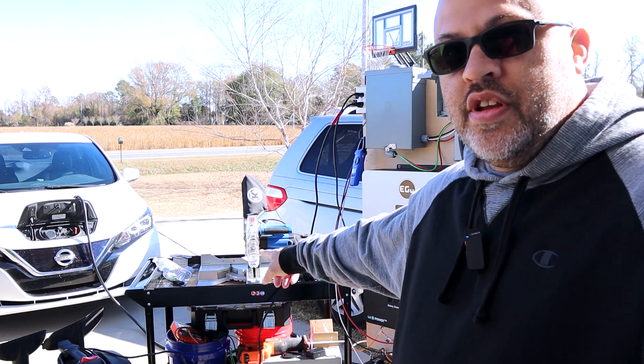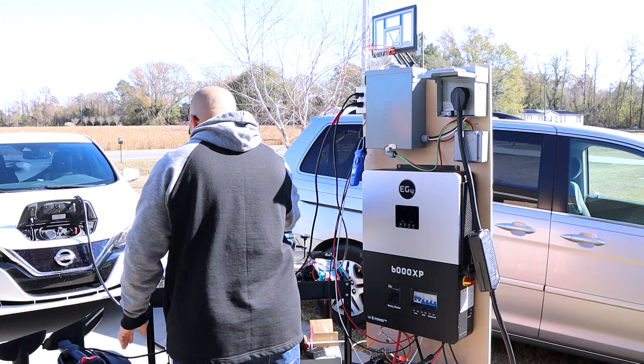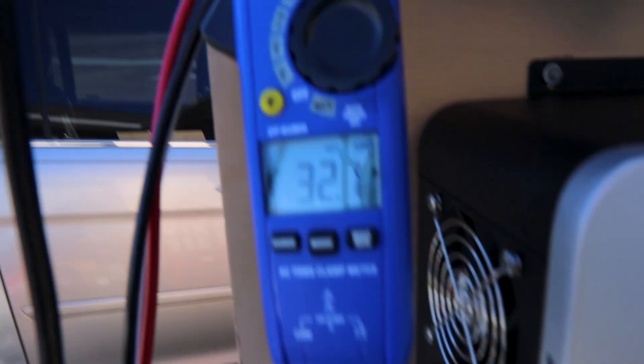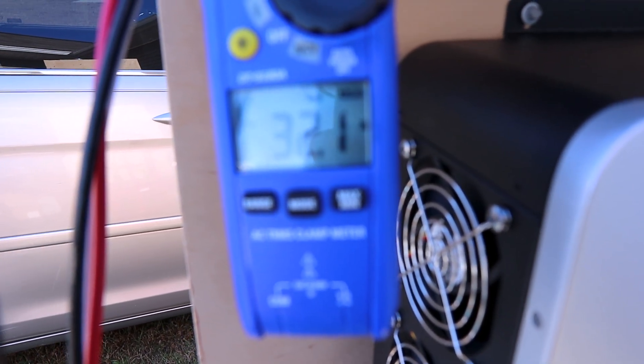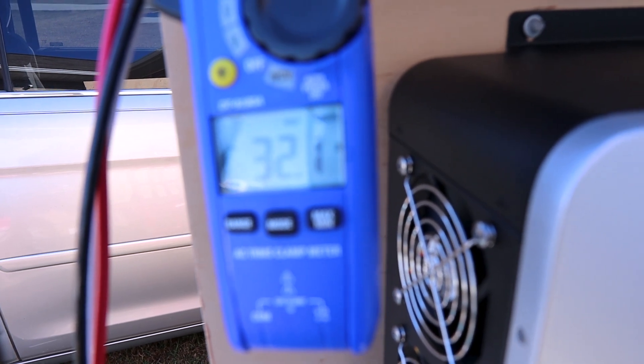I've got everything in reach — the saw right here and the shop vac right here so I can reach both of them. Right now the shop vac has the highest amperage. It's 32.1 amps. That's already a pretty good surge — 32.1 amps is going to be about 3,852 watts off of one leg of this inverter, which is rated for 3,000. Let's see if we can get a little higher by starting them both at the same time.